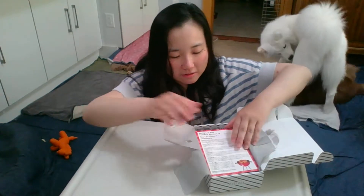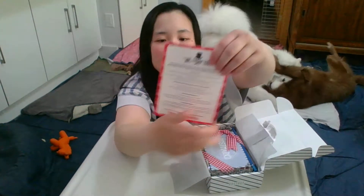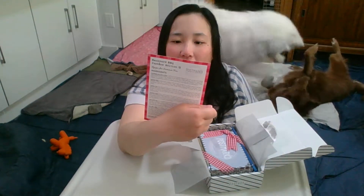First thing is always the info card of what's inside. And then there's an introduction to Mr. Thank You and his mission.